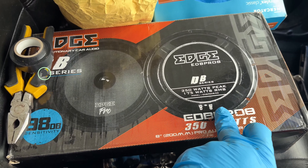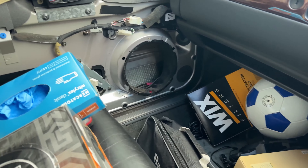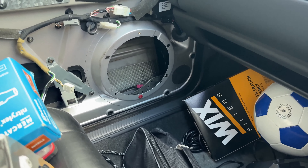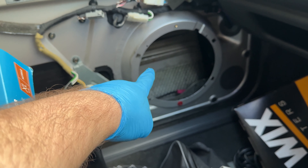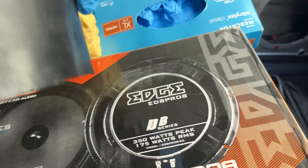I bought this pair to swap with the original ones. But the OEM speakers have six holes to fit them on, and these ones have only four.